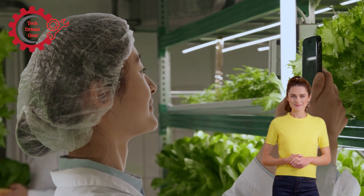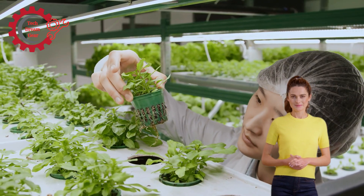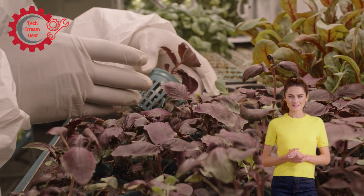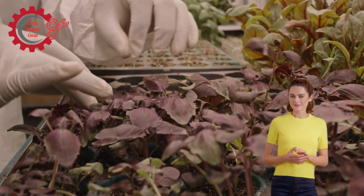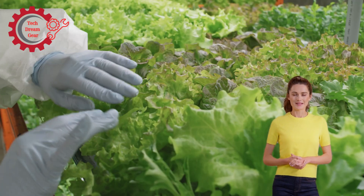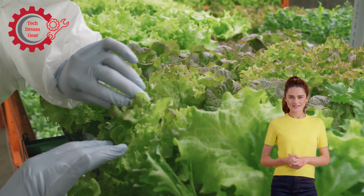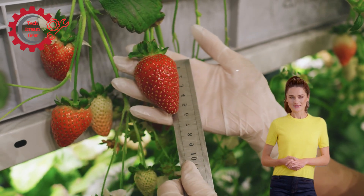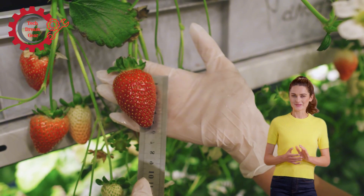But how do we harvest these crops in a fast, efficient, and sustainable manner? Well, that's where hydroponic harvesting machines come in. These machines not only streamline the harvesting process, but also ensure that we can grow more food in less space, all while conserving precious resources like water and land. In this video, we will explore the fascinating world of hydroponic harvesting machines used in urban agriculture, discussing their technology, benefits, and how they play a crucial role in the future of food production in cities.